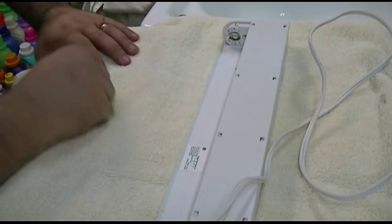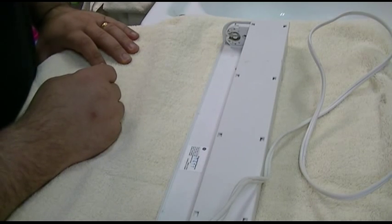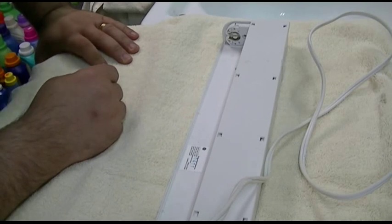The label says 120 volts, 60 Hertz, 15 watts — use only F15 T8 replacement lamps. Made in China by GE.